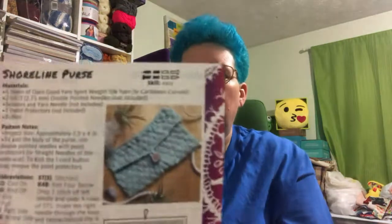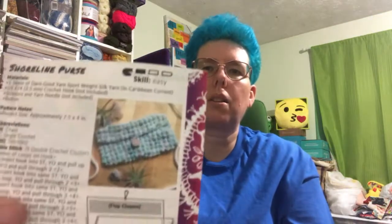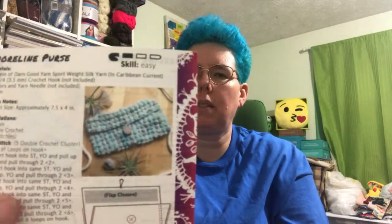It does not talk about the buttons in the info card, but we did get our pattern and it is a Shoreline Purse. It is the same for both the crochet and the knit versions. So there's the knit pattern and there's the crochet pattern.